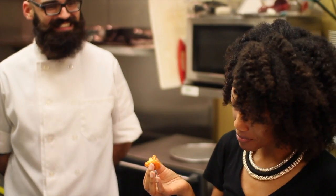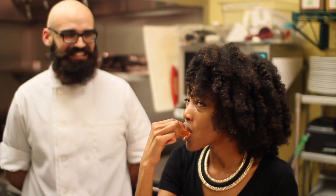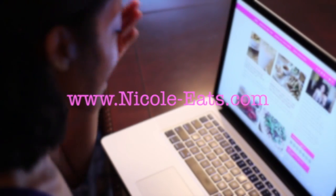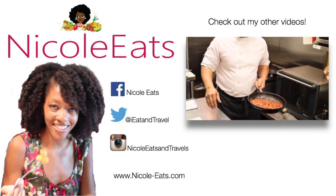That is really good. I have had an amazing time cooking it up in the kitchen here with Chef Hector. If you are looking for great vegan food with an upscale experience, come on down to Winter Park and see what Daya has for you. For more great vegetarian and vegan options in Central Florida, visit my blog at www.nicole-eats.com.